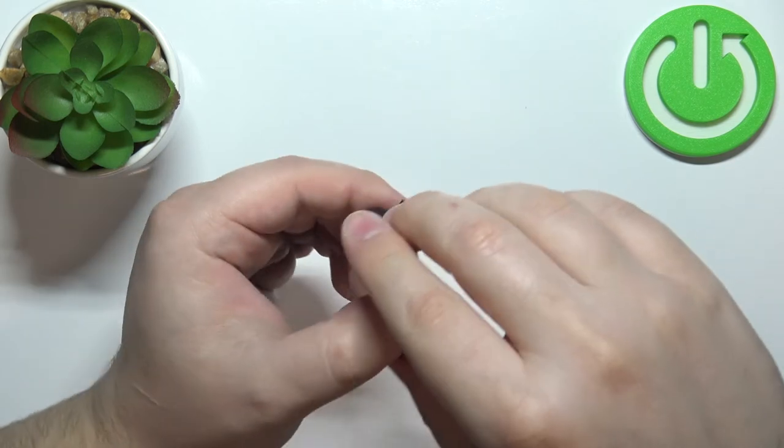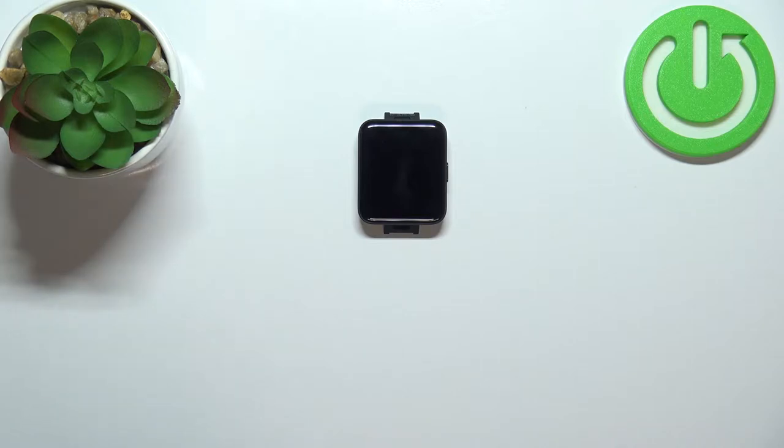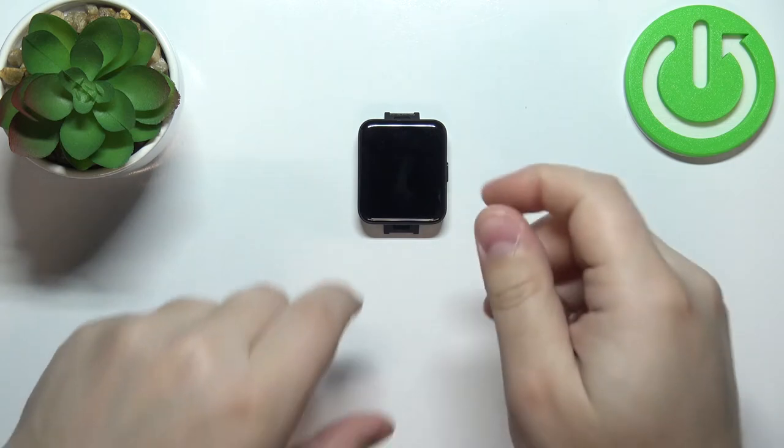I'm just going to put my finger on the sensor on the back, but because of that my results might not be too accurate. Now let's continue with the measurement — first we need to wake up the screen on our watch.